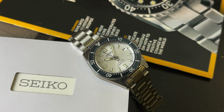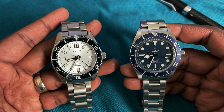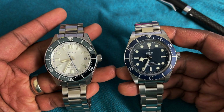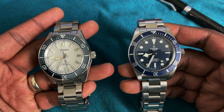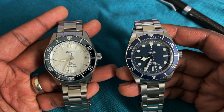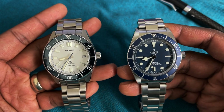They're at very different price points but they kind of are from the same era. If you consider vintage-inspired reissues or reinterpretations, these are from the same era and so they have been directly compared in the past as well. So let's go ahead and do that here.